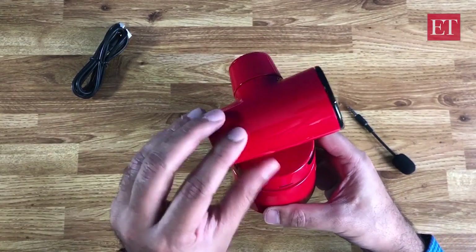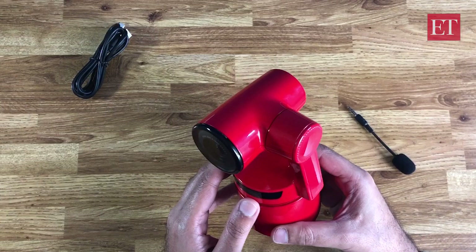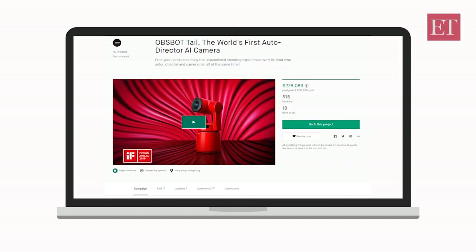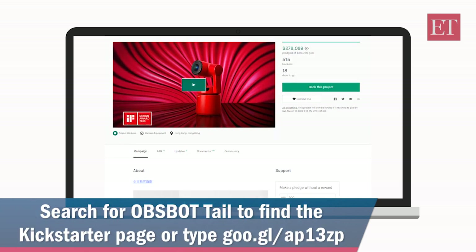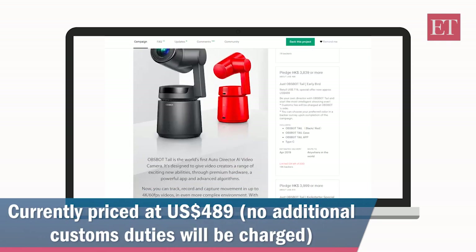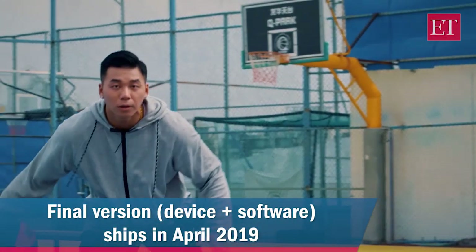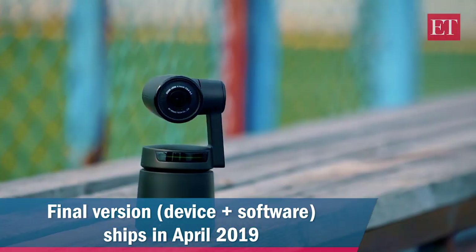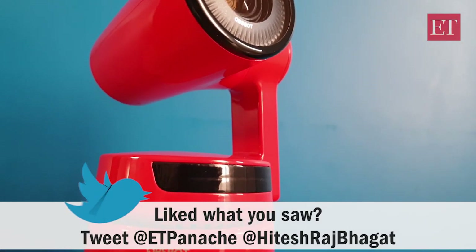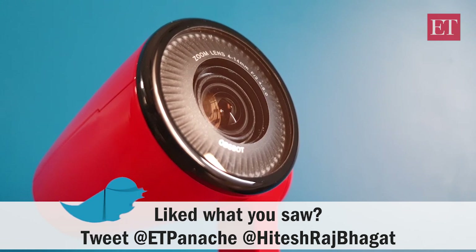That's about it for the first look of the Orbsbot Tail. It is very much a real product, currently live on Kickstarter. You can head over to the Kickstarter page — just search Orbsbot and you'll find it. We'll also put up a link to the Kickstarter page so you can check it out for yourselves. This will start shipping to backers sometime in April this year. They are still working on the final aspects of the firmware and the Orbsbot Studio app, which will be available for both iOS and Android. Do keep a lookout for our full review video, which we will be putting up pretty shortly. Thanks for watching.